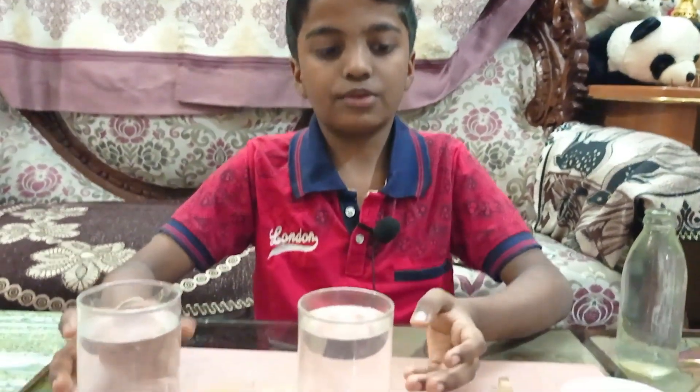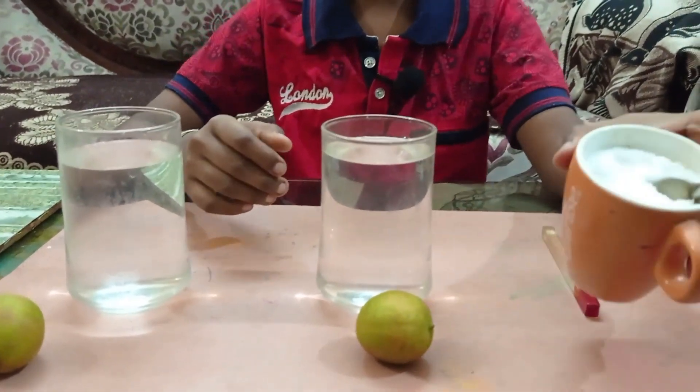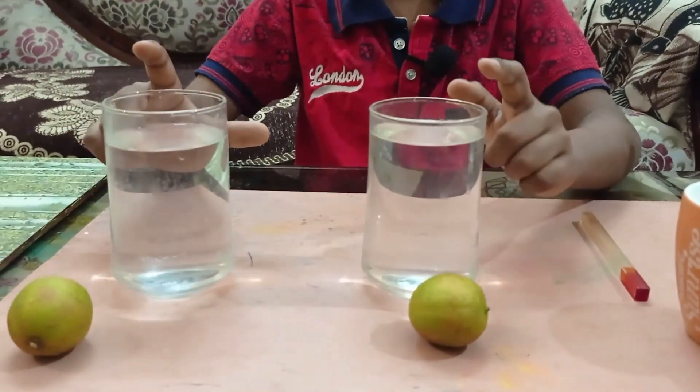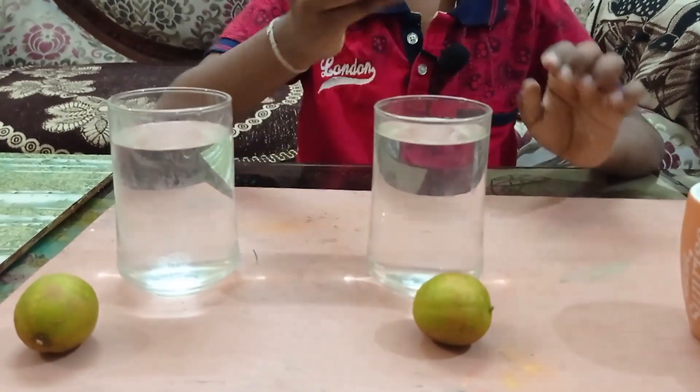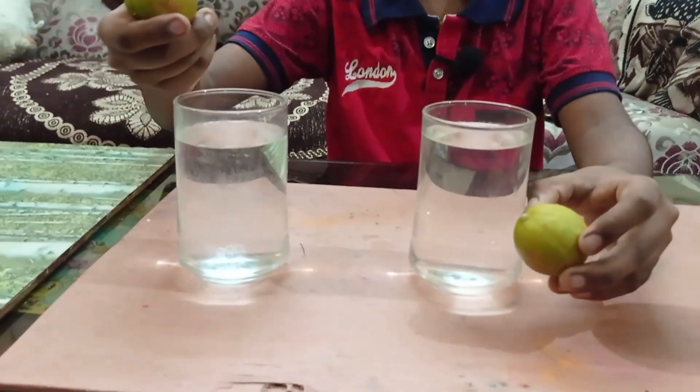Hello friends, welcome back to my YouTube channel! Today I am going to show you two amazing experiments. For the first experiment you need salt, two lemons, two transparent glasses with water, and any stick to mix.